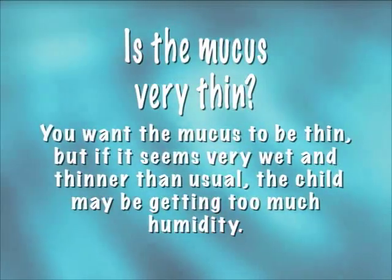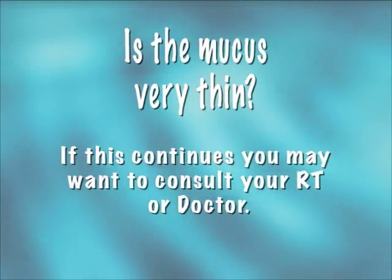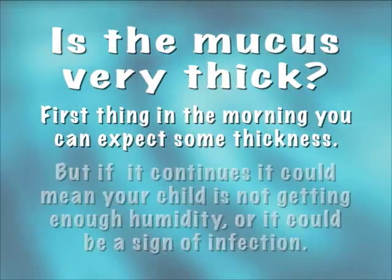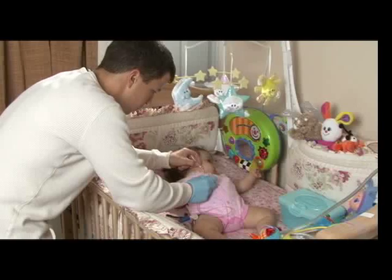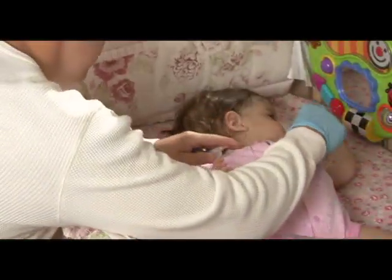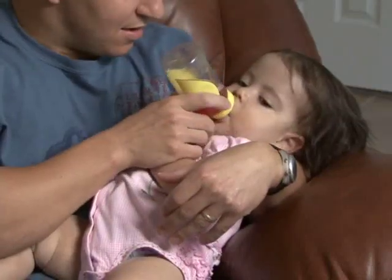Is the mucus very thin? You want the mucus to be thin, but if it seems very wet and thinner than usual, the child may be getting too much humidity — consult your RT or doctor if this continues. Is the mucus very thick? First thing in the morning you can expect some thickness, but if it continues, it could mean your child is not getting enough humidity or it could be a sign of infection. If your child has thick mucus, you may benefit from introducing three to five drops of sterile saline from a saline bullet immediately before suctioning. It is not good practice to use saline every time, as you don't want to introduce too much fluid into the trach, which leads directly into the lungs. Additionally, mucus may become thick due to dehydration — make sure your child has plenty to drink every day so secretions stay thin and do not block the trach tube.